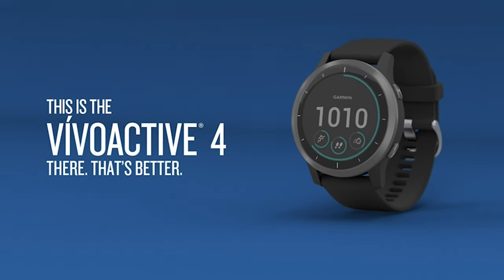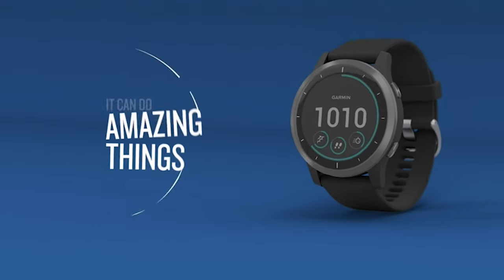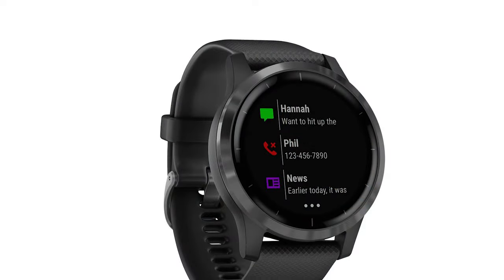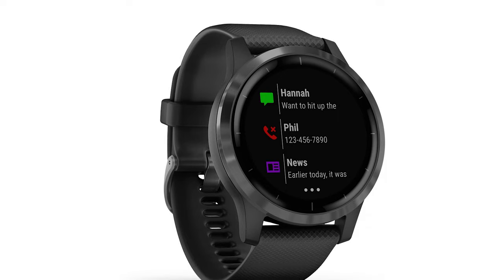The first change is that you can pick two different sizes with the 4. It comes in a 40mm or 45mm version, and I liked the 40 because it was a bit more compact. Some people like the bigger watch though.